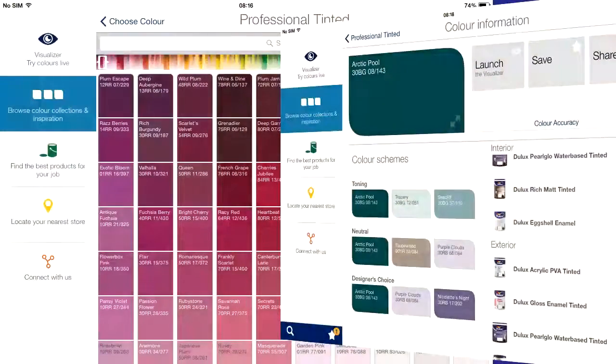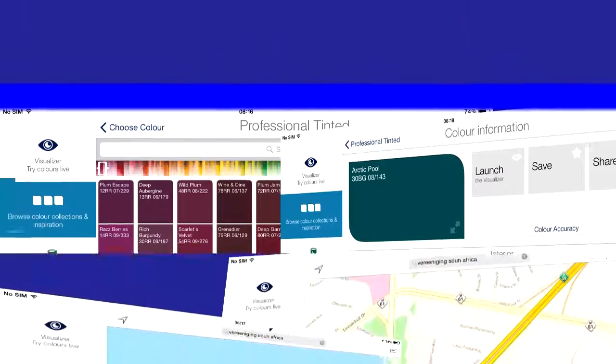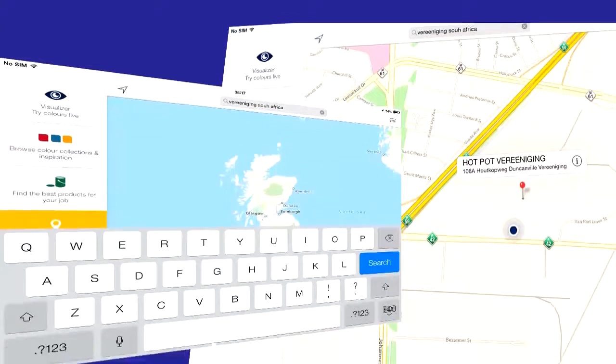So let's get started! The colour ranges available are vast and we love the option to search for a local store, like us here at Hot Pot Paint.